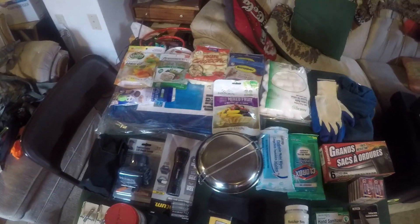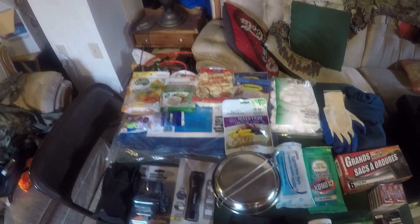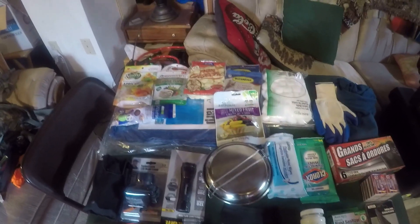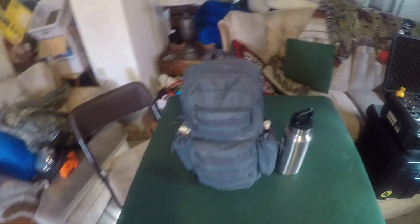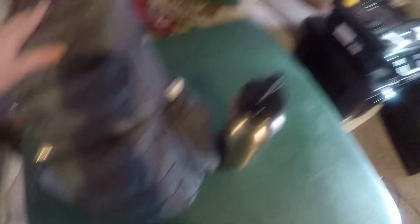I'm going to show you exactly how to put all this stuff into your bag and what bag you actually need. Alright everybody, we are back — we got it all done. Everything that I had on that table fits in this one little bag right here.